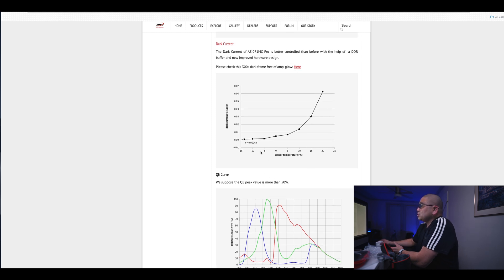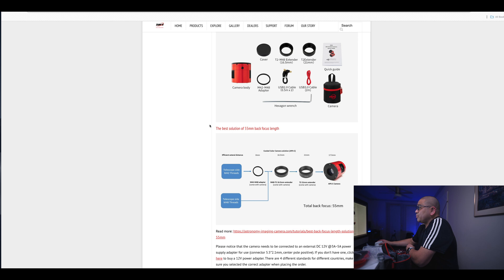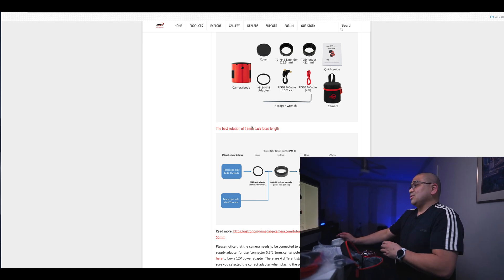This is interesting too — check this out. The dark current graph looks like anything past minus 5°C is about the same, so I can probably just cool this down to minus 5 and be just fine. I do have a back focus of 55 millimeters, so this is just going to fit nicely on all of the scopes that I have.